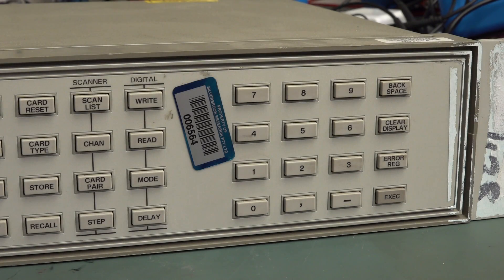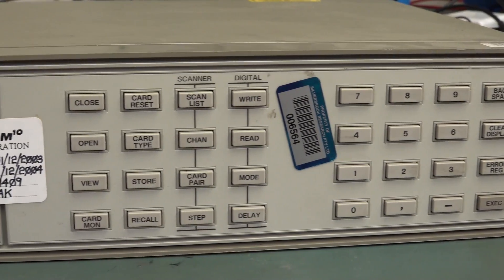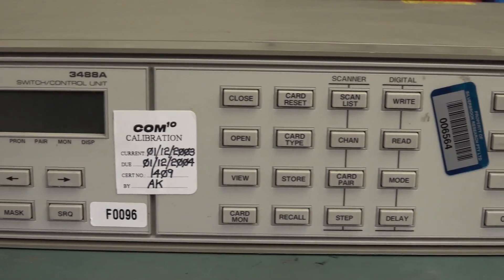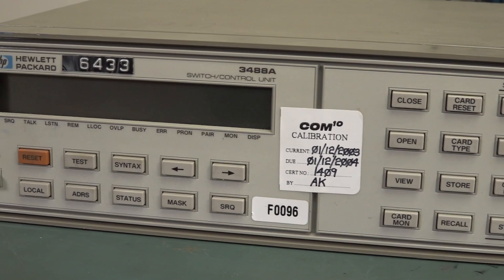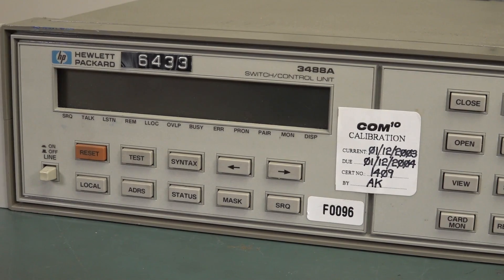Hi, it's Mystery Dumpster Teardown time again, and this one comes from the archives in the bunker. I've actually got two of these down here. What is it? It's Hewlett Packard — none of that Agilent or Keysight rubbish. It's the 3488A Switch Control Unit.